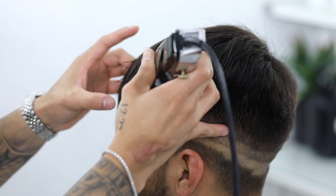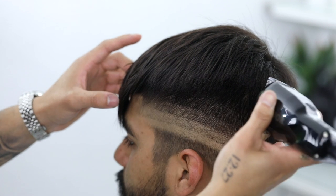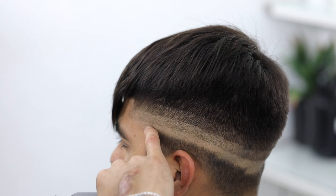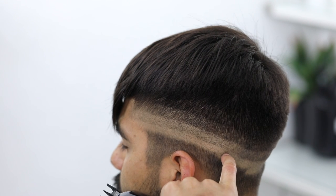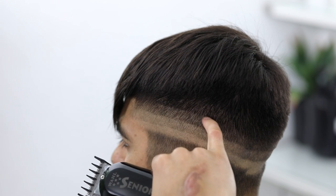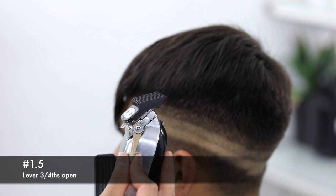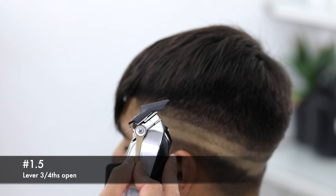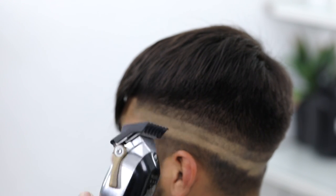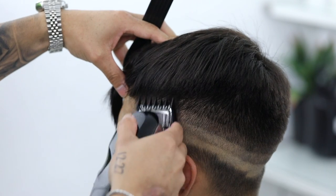I'm using my pinky as a support — it's easier to freehand this way rather than completely freehanding a clipper in the air. By now you should have the first guideline created with the zero, the second with the half (lever open), and the third with the number one guard lever fully open. To start erasing, I'm going to use my one-and-a-half guard and close the lever just slightly, putting it in a three-fourths position — somewhere between halfway open and completely open. Using mainly the corners of the clipper, I'm going to attack that topmost guideline and start erasing it.